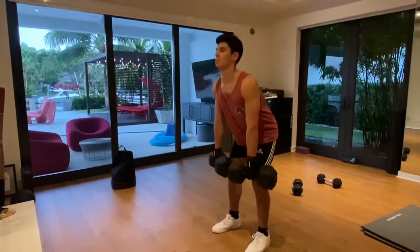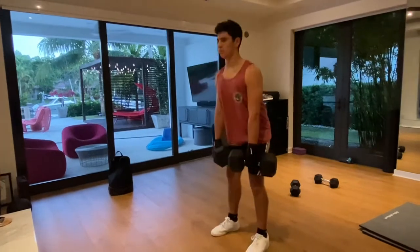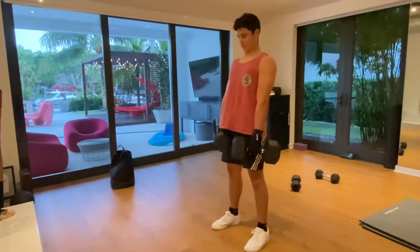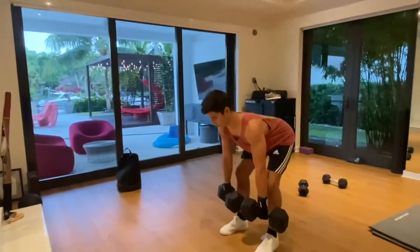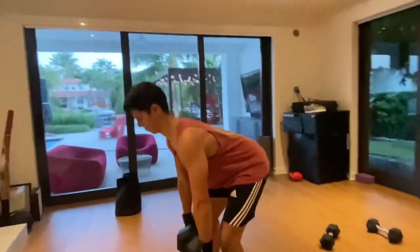This is an exercise I enjoy doing as a warm-up for the deadlift. I'm taking 50 pounds in both hands — it's going to work a little bit of your lower back as well as your hamstrings. Overall, this is a good way to warm up; you can use lighter weight if you prefer before going into the deadlift.